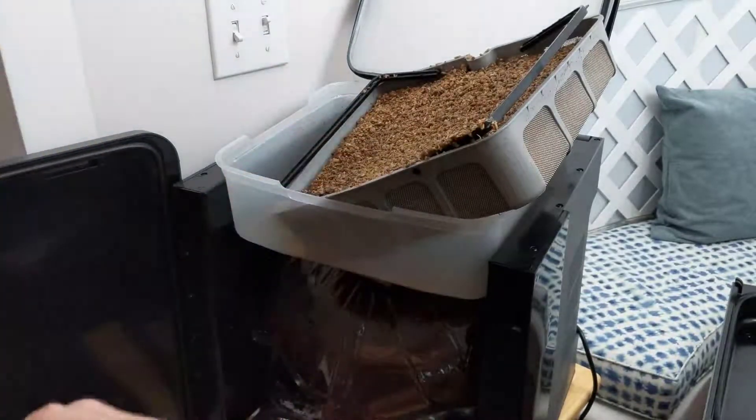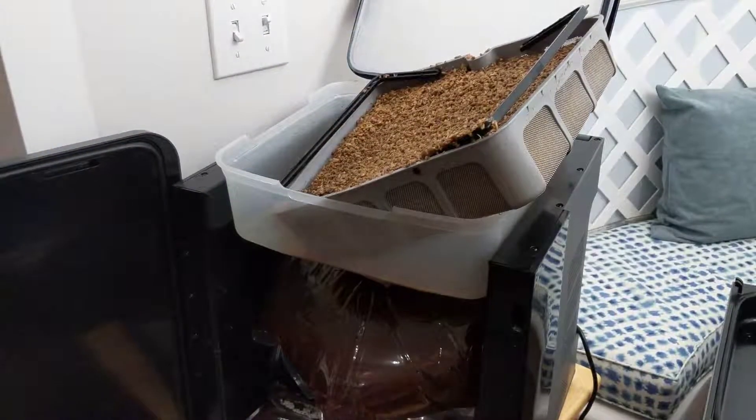I'm going to let that drain there for a minute. From the looks of it, I'm going to need to boil a little bit of water. So that will be next.